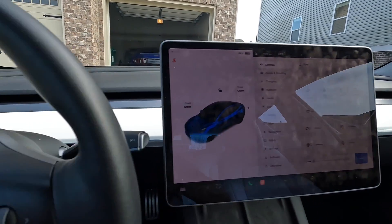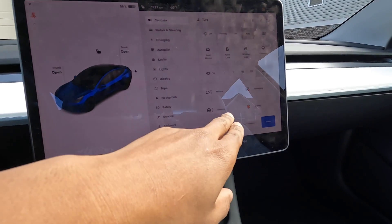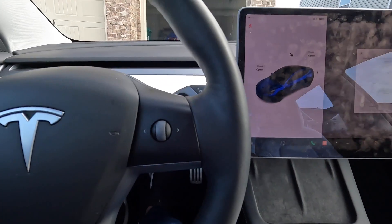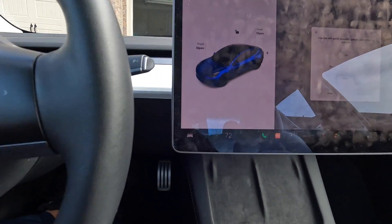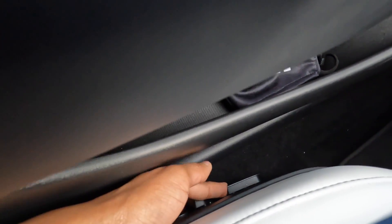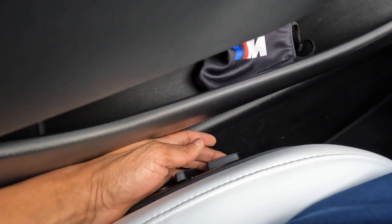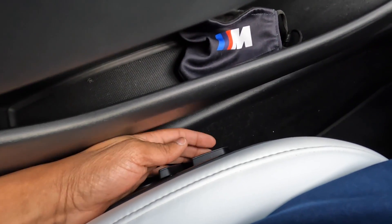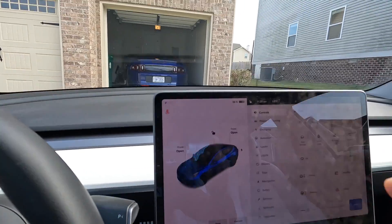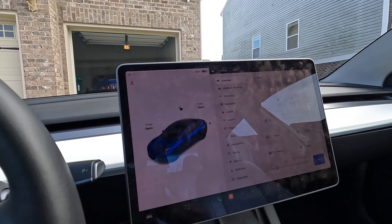Exit out of that. If your steering wheel is not at the right height — say you want to move it up or down — come over here to 'Steering', then use the same wheel to adjust up or down. To adjust your seat, use the regular seat controls over here: push forward, tilt the backrest forward, or pull the whole seat forward and up to raise it.